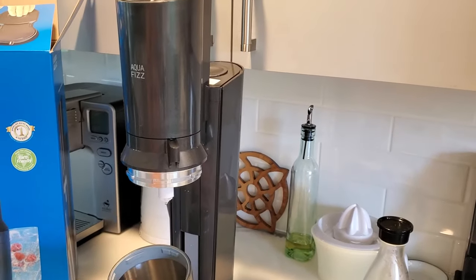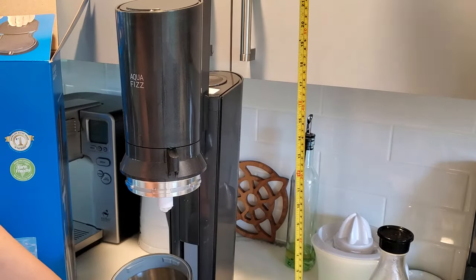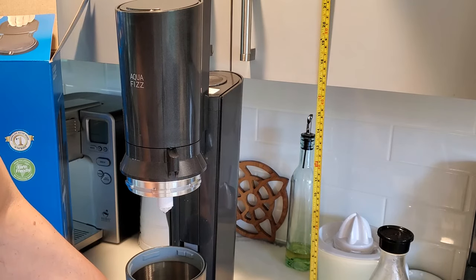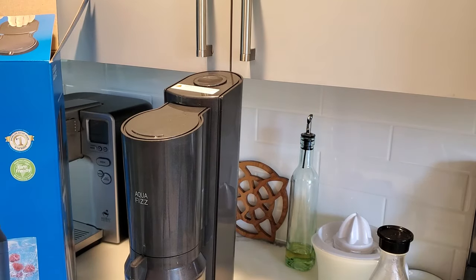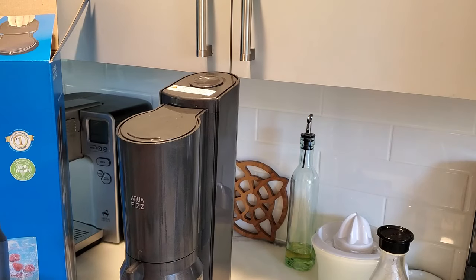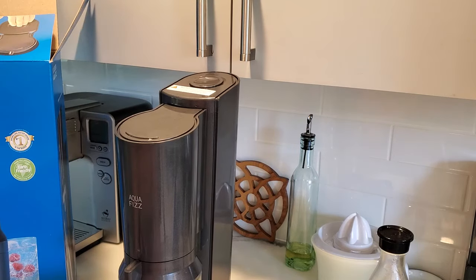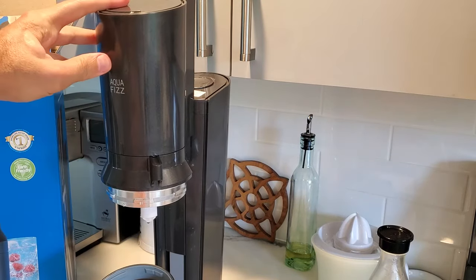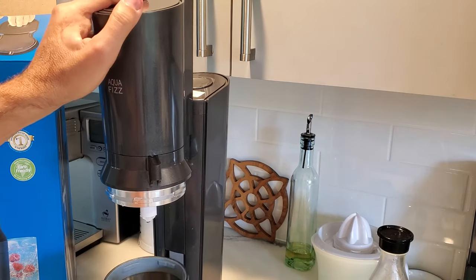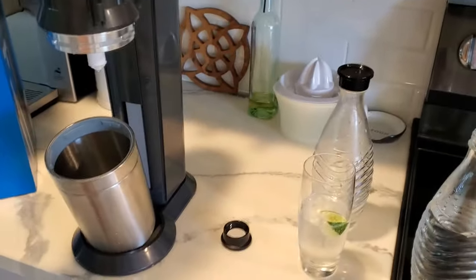The design flaws are that it spits out water and leaks on the counter — it's kind of messy. And here's the biggest design flaw: I don't know if my counters are shorter than normal, but these are basic standard counters — just under 17 inches clearance — and this thing even collapsed is too tall to fit under the cabinet. So I can't store it under most of my cabinets because of the height issue. They could have made it an inch shorter; that would have been nice.